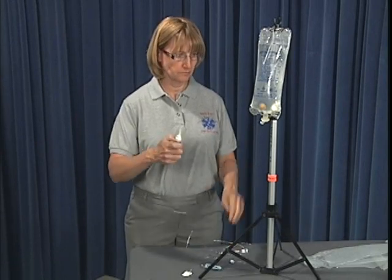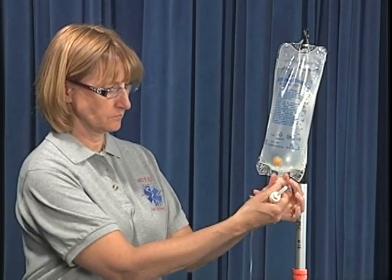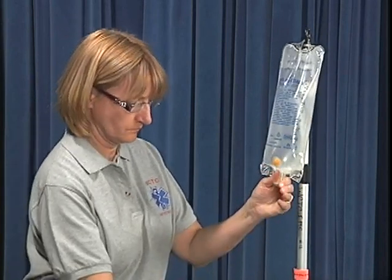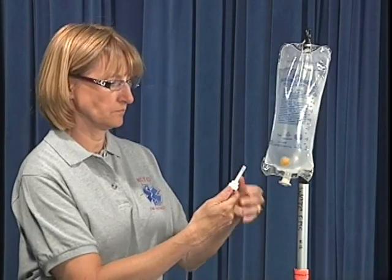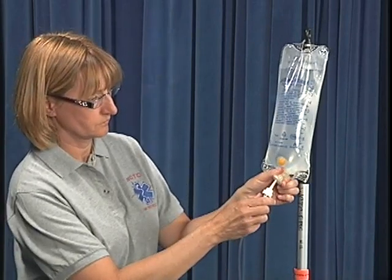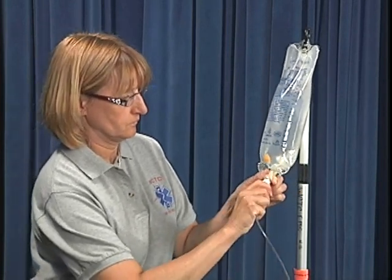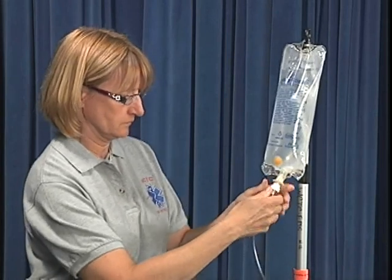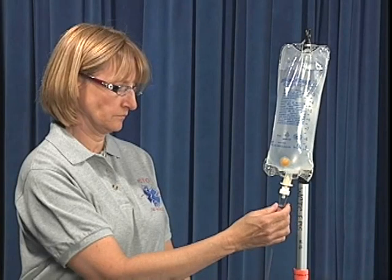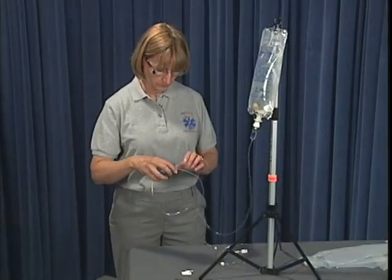Move the flow control clamp to the closed position and place it in a convenient location. Grasp the IV port just above the plastic tab and with the other hand pull the plastic tab from the port, being careful to maintain sterility of the port itself. Remove the protective cap from the IV tubing spike and insert the spike into the IV port by pushing with a twisting motion until the spike punctures the seal. Squeeze the drip chamber to fill it approximately half full of fluid.